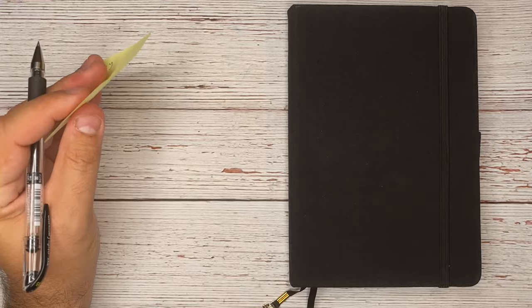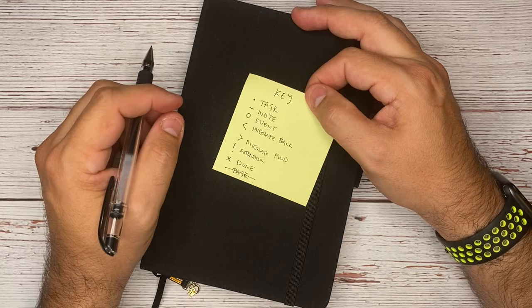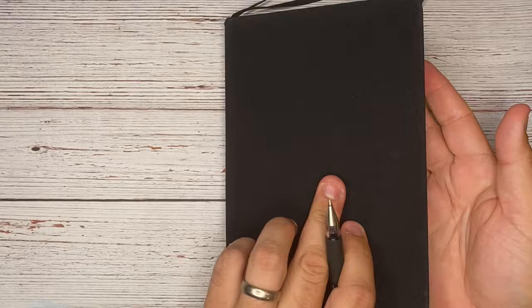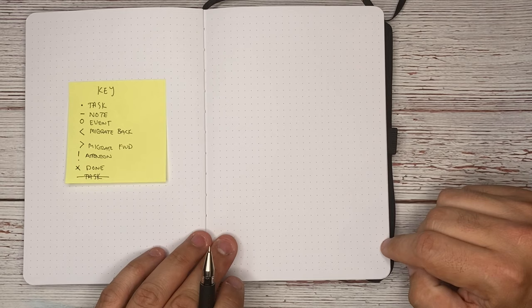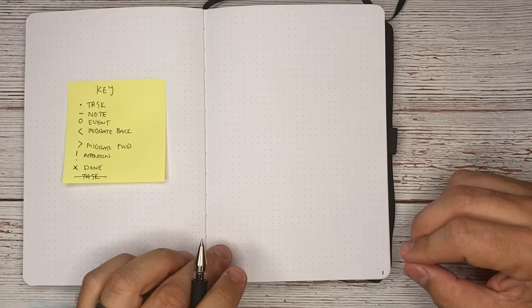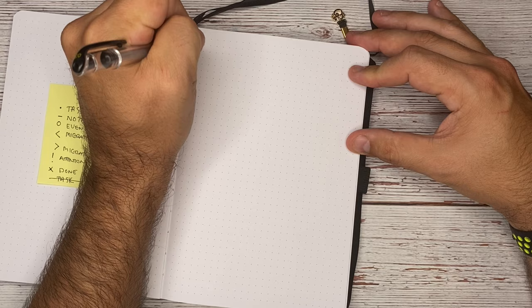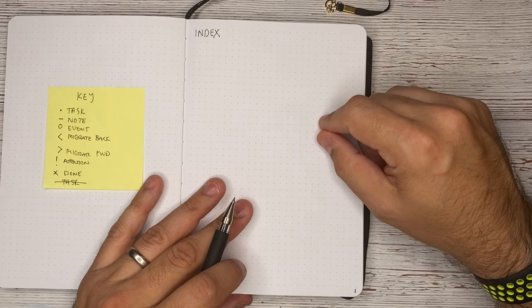Everything else that we create is going to go inside of here. I put something like this on a post-it note because as you're learning, it's the best way to remind yourself daily until you build muscle memory. I'm going to set this up as if we've opened the first page of our notebook. Usually this page is where you put your name on the other side, and then this will be your first blank page. If your journal is not already numbered, number your pages as we go — starting with number one on the right-hand side. This first page is going to be your index.